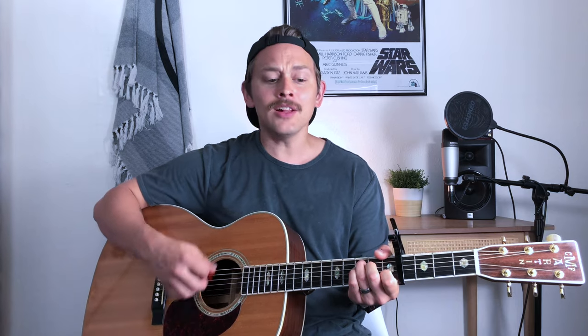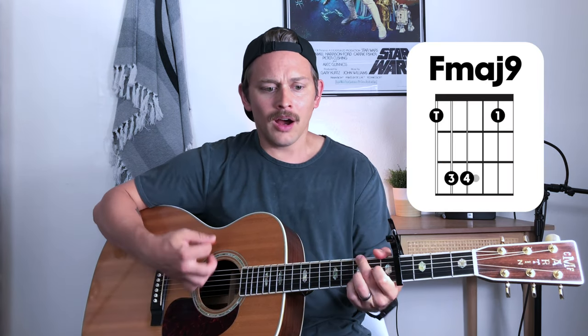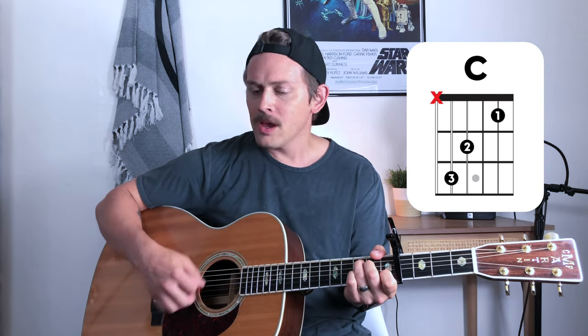Chorus number one. [Plays] 'Hallelujah, hallelujah, hallelujah to the God that never fails. Hallelujah, hallelujah, hallelujah to the God that never fails.'